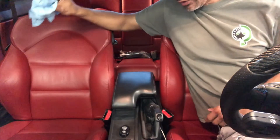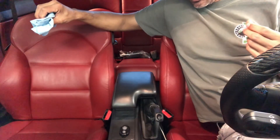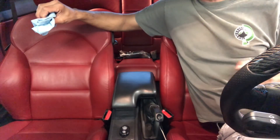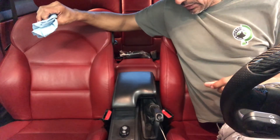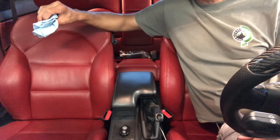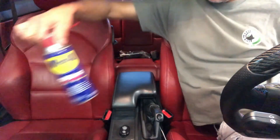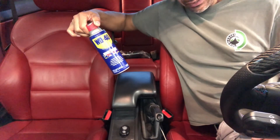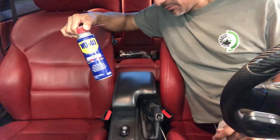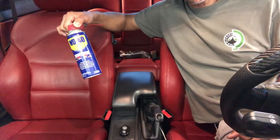I've done a handful of these already — my personal cars, my brother's car, and a buddy's as well — and so far so good. The color still looks really, really good. It beats that white look, and if it does start to fade a little bit just grab some WD-40, rub it in, and she's good again. This stuff does wonders. You can always reapply it. Thank you for watching — hope this works out for your car. Like and subscribe and see you in the next video.